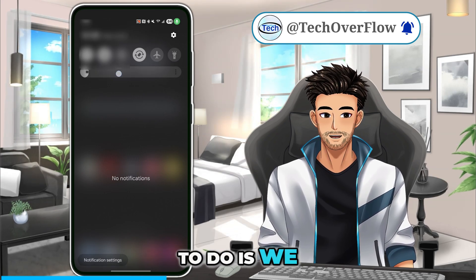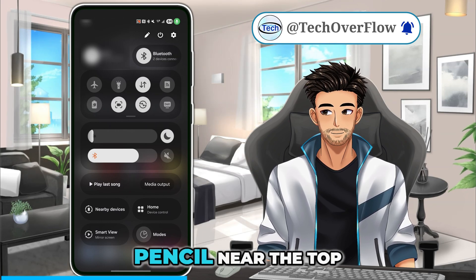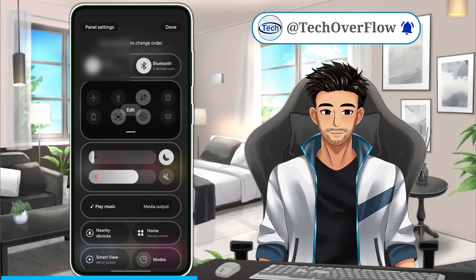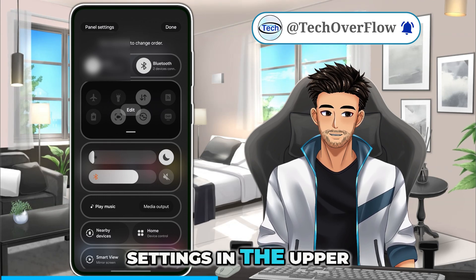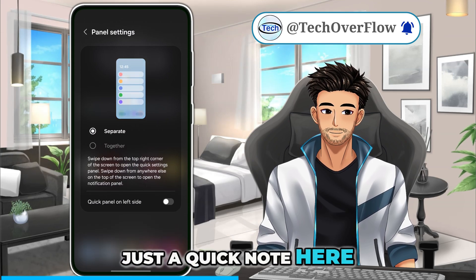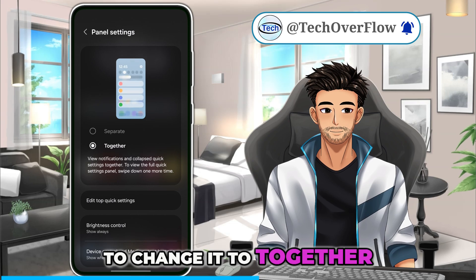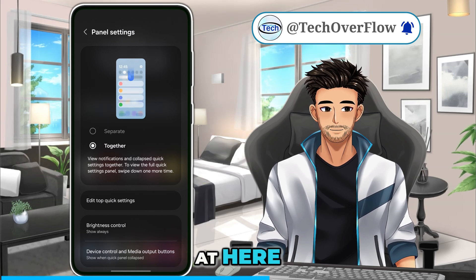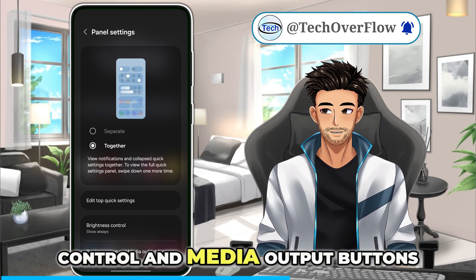So what we need to do is scroll up one more time, go to the little pencil near the top to edit it. Then we want to go to the panel settings in the upper left-hand corner. Just a quick note: if you have it set to 'separate,' you are going to have to change it to 'together' to get the option we need. And then at the very bottom, there's something called 'device control and media output buttons.'